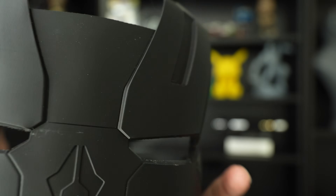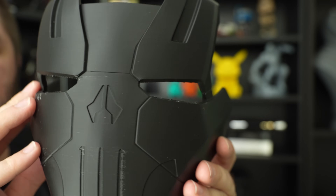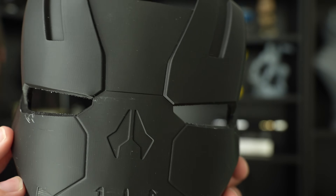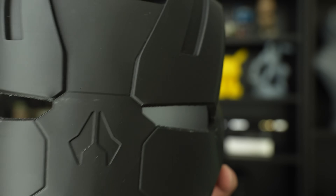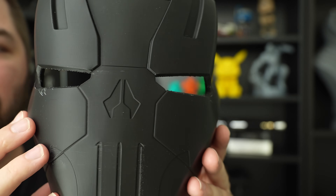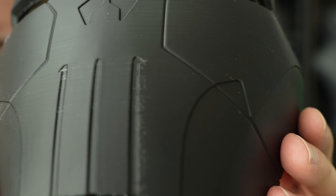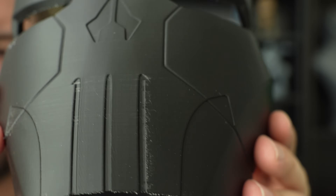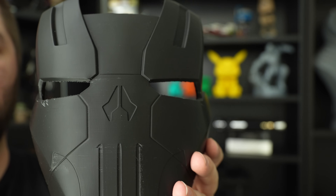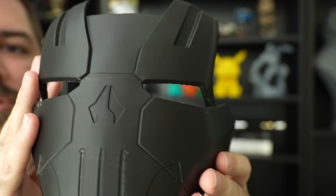The last PLA print here looks pretty good. It's a 0.12 layer height War Machine mask — or faceplate — that I wanted to do. If War Machine counts as Iron Man, I count it. This is the Punisher War Machine helmet from DO3D — I'll leave a link down below. At 0.12 layer height you'd expect maybe some better results, but it's pretty consistent, similar to the other 0.2 layer height prints.